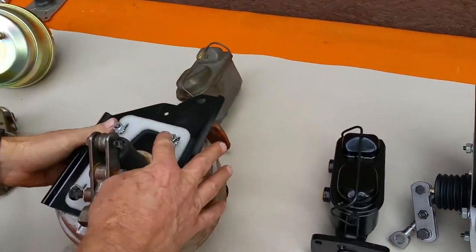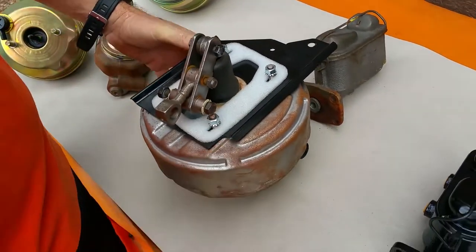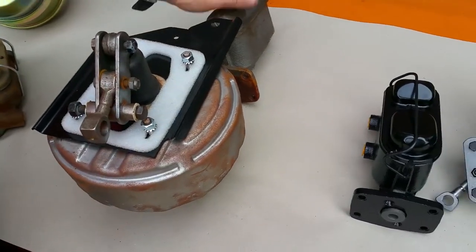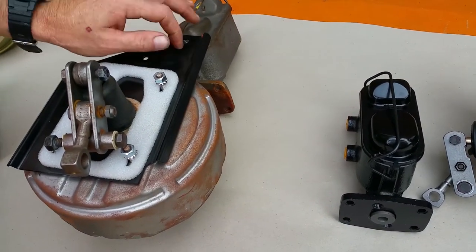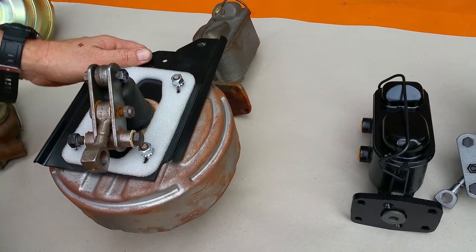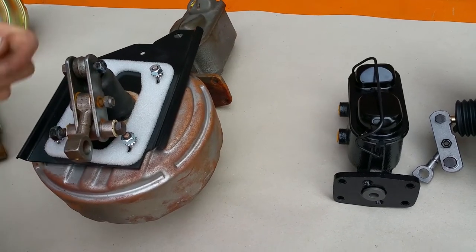This is an original power unit for a '66 through '70 B-body. Power units on a Mopar almost always needed four parts: master cylinder, booster, the plate, and the linkage. If you're missing one of those, you're still dead in the water. Just having a booster is not going to help you on a Mopar.